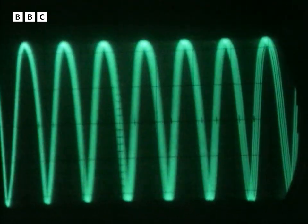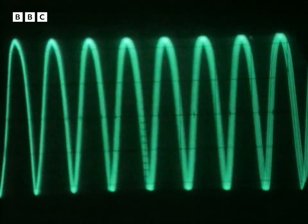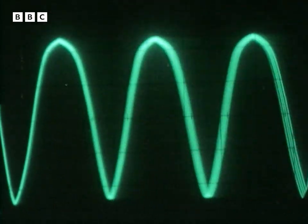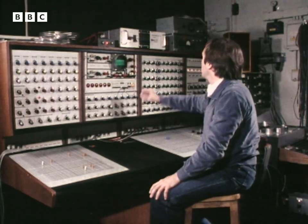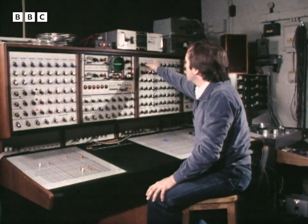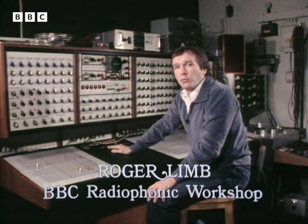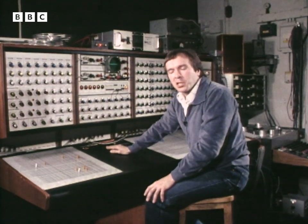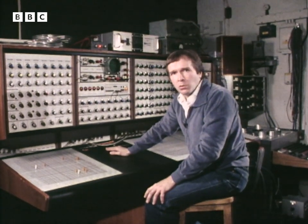The revolution in electronic technology has given musicians and composers a great range of new techniques, voices and sounds. This is one of the studios at the Radiophonic Workshop where we make electronic music for radio and television programs. In our day-to-day work here we're not necessarily always pushing back the frontiers of experimental music, but nevertheless this is a place where we can explore many exciting new sounds.